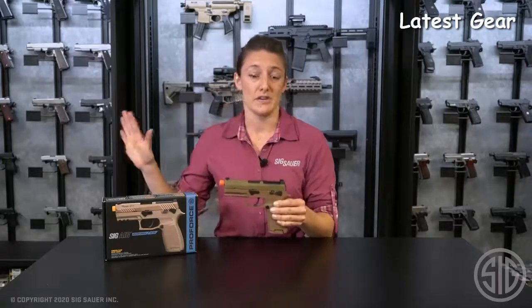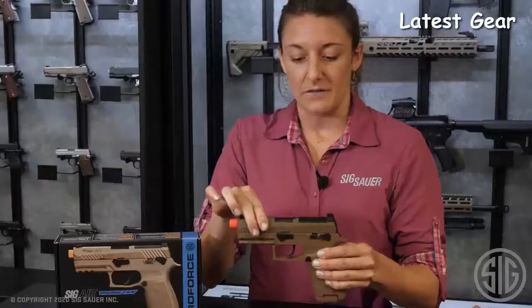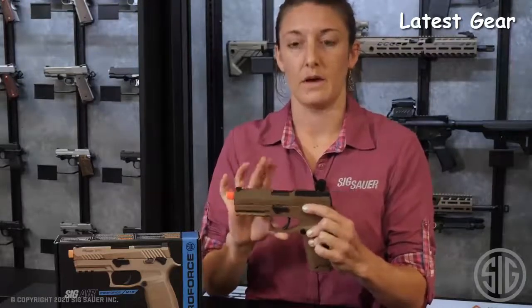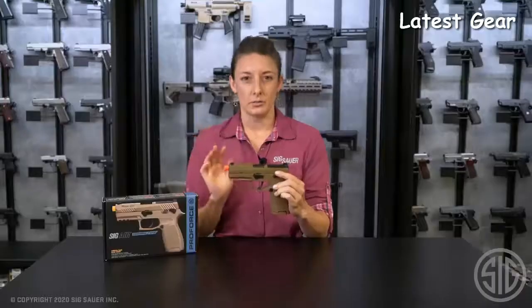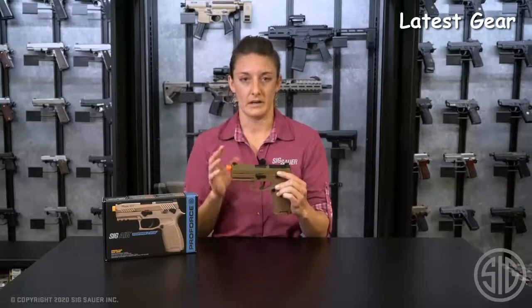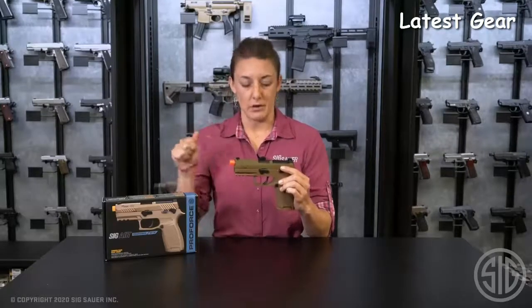That way when you're moving into your firearm world, you'll be even more advanced and more ready. Aside from that, it is blowback, so every time you pull that trigger you will see the slide go all the way to the rear and then come all the way forward. You will feel a little bit of that recoil, giving you muscle memory like you would feel in your firearm. So again, advanced training, really great for muscle memory practice.